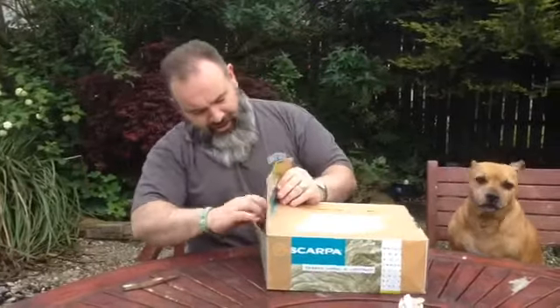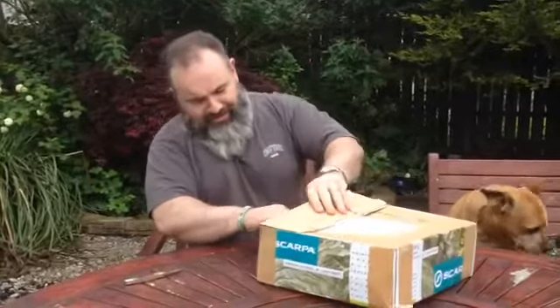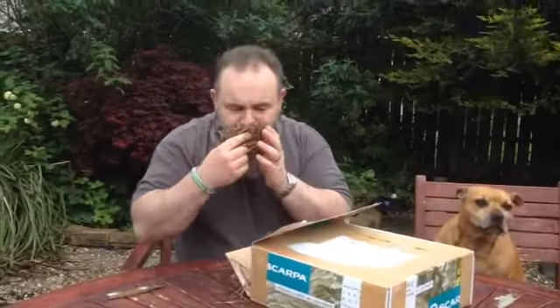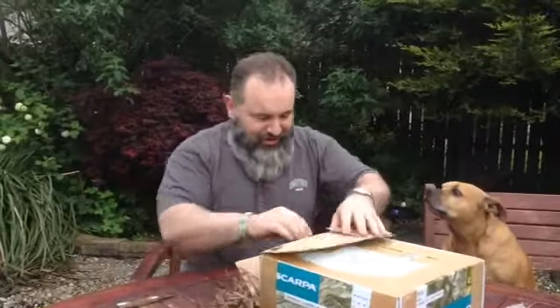Okay, the package is wrapped in walnut to protect it. Can you smell that? It's quality, quality packaging.